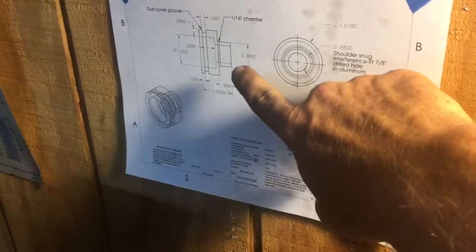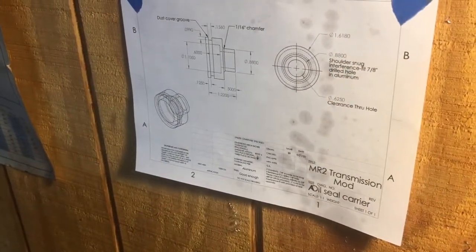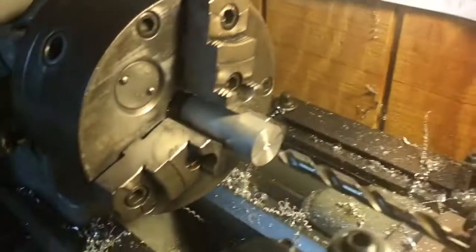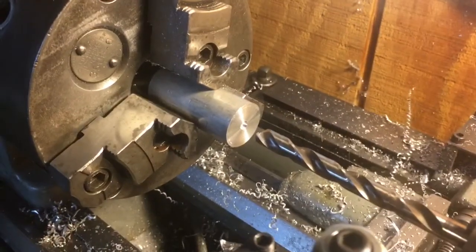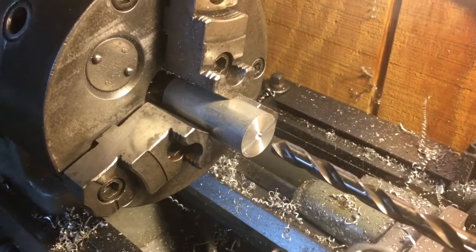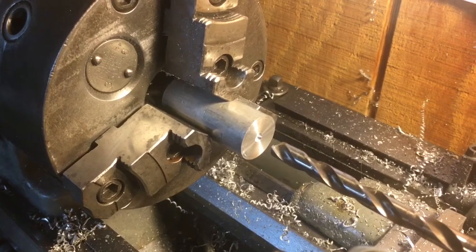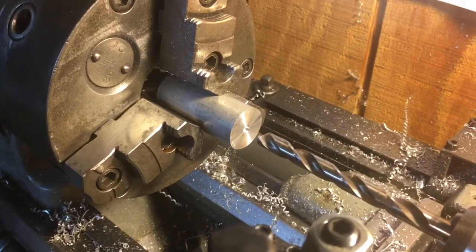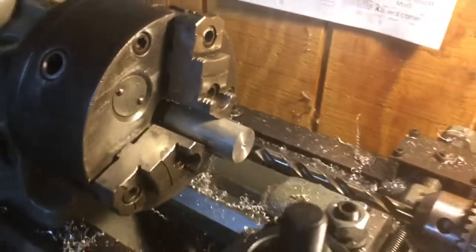The shoulder on the part needs to be a light press fit into the hole, and that hole is 0.88. We have a piece of one-inch stock that we're going to use, and we're going to counter bore it out using the exact counter bore that we're going to use on the transmission itself as a test fit, so we can sneak up on it and make it fit. I'm going to drill the lead size, which is the three-eighths, and come back with the counter bore.